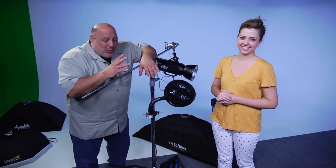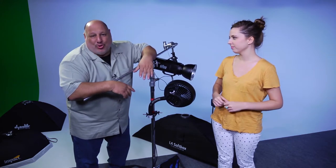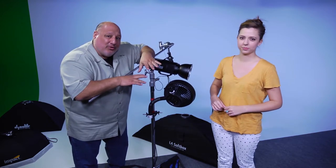Hey guys, I'm Vanelli. We just finished wrapping here for the day of shooting for special courses that'll be on lynda.com and LinkedIn Learning. While I'm here, I want to do some stuff for Photofocus.